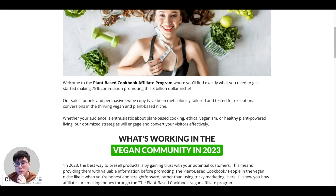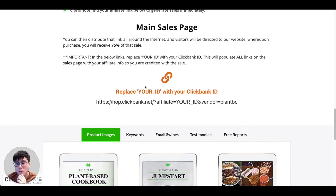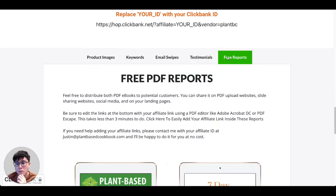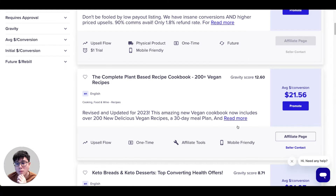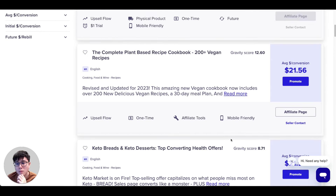The vendor's website will explain more about the product — for example, they're paying 75% commissions, which is pretty decent. When you scroll down, you get more resources like product images, keywords, email swipes, testimonials, and free reports to assist you in your promotion. It's always a good habit to check out the affiliate page for all the products you are promoting.